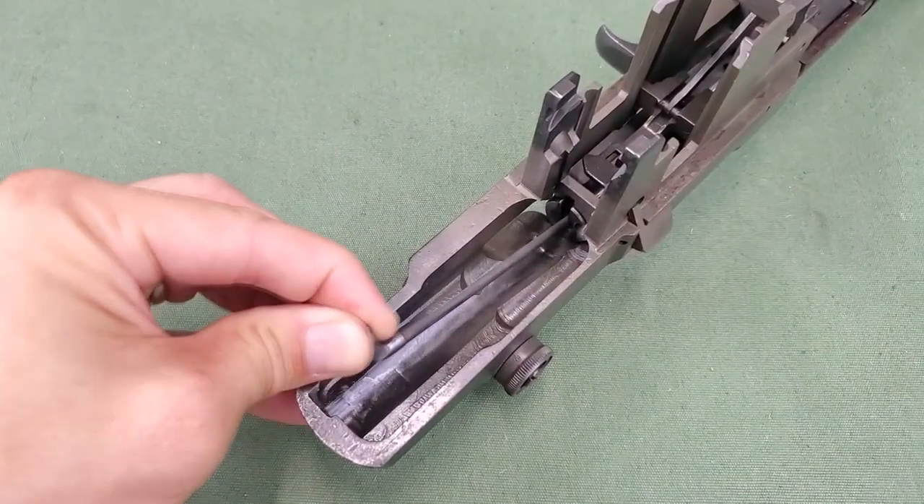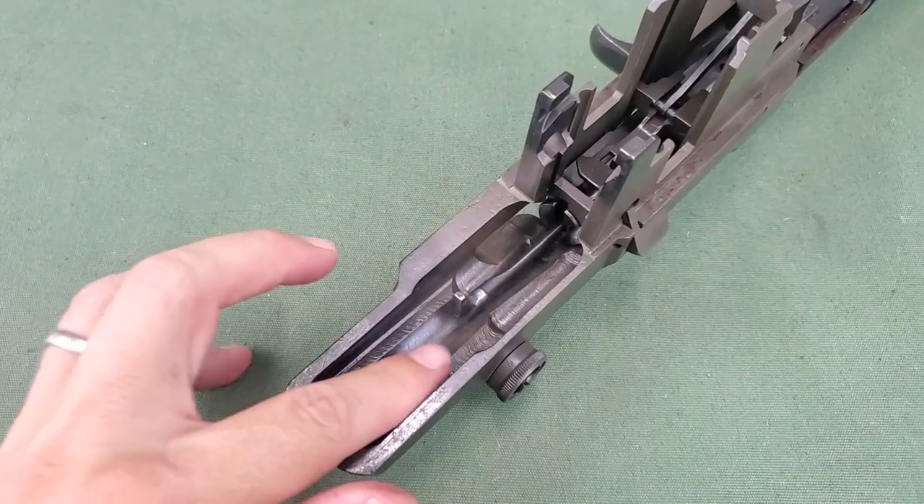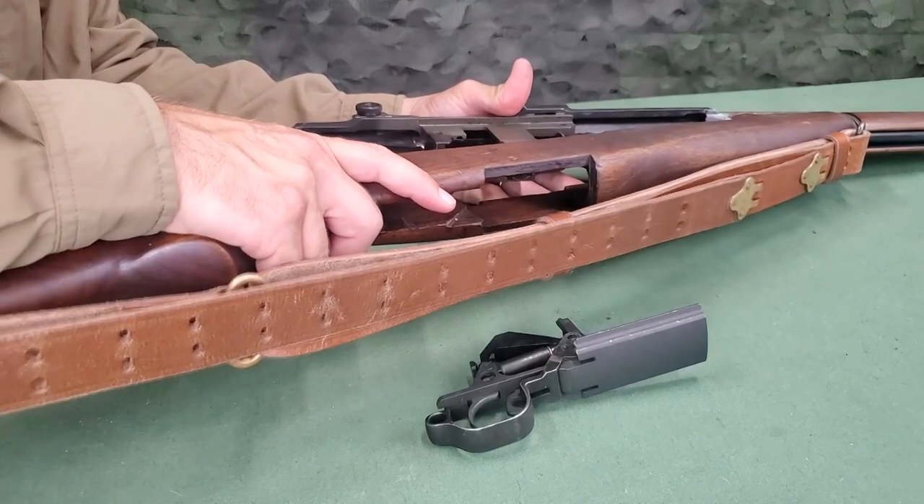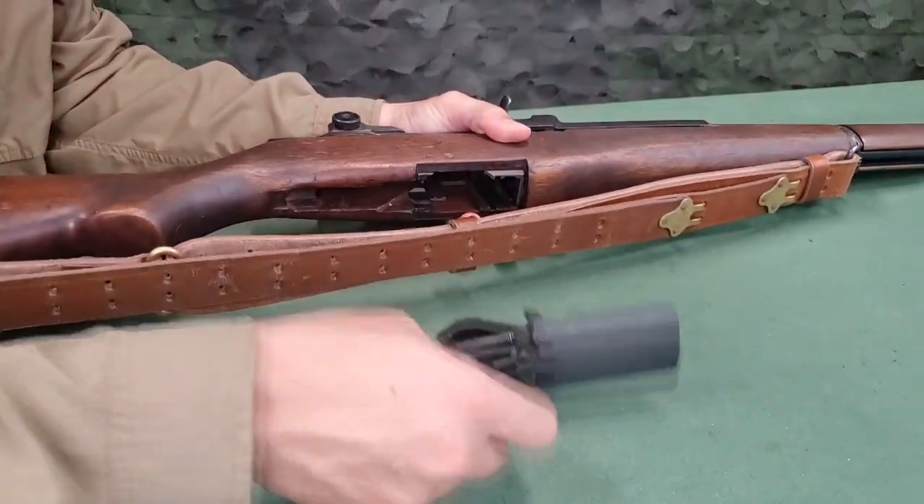To assemble the bolt while it is in the rifle, first replace the firing pin if it was removed and then assemble the rifle groups, ensuring the firing pin remains in the bolt.